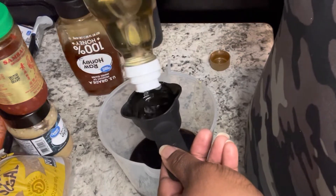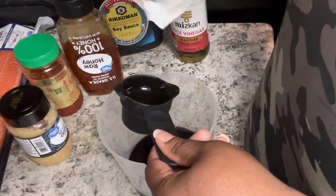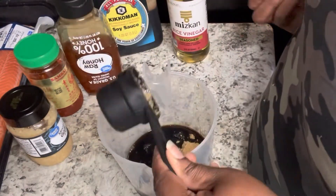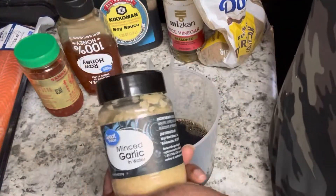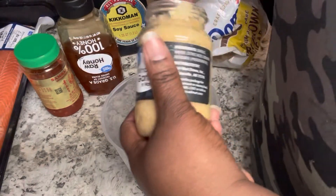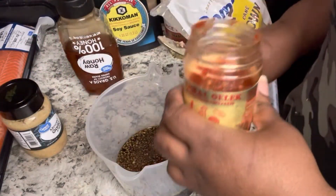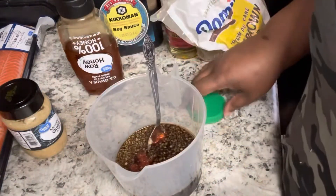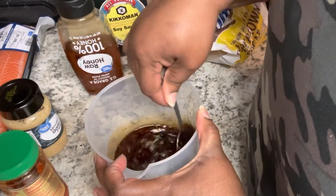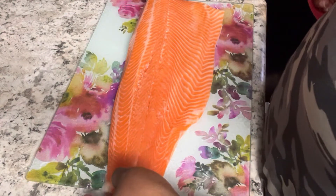Now we're going to use a couple of tablespoons of rice wine vinegar — get that in there. Then about a fourth cup of brown sugar; a little more fell in but it was kind of the right amount, you can add more if you want. Then a good heaping tablespoon of minced garlic — if you want to chop fresh garlic you're welcome to, but we're trying to keep it easy. Then I put in one tablespoon of chili paste; if you want it spicier definitely put in more.